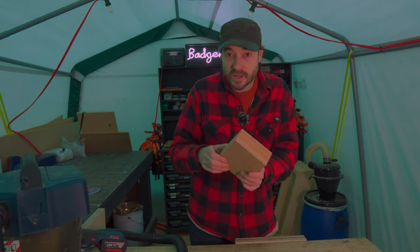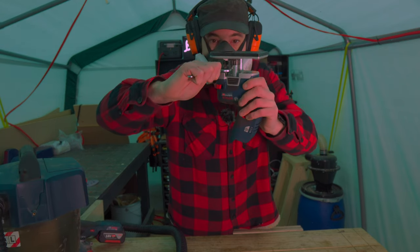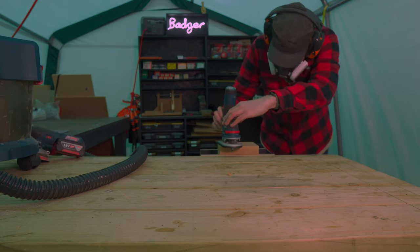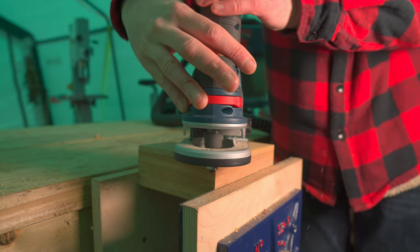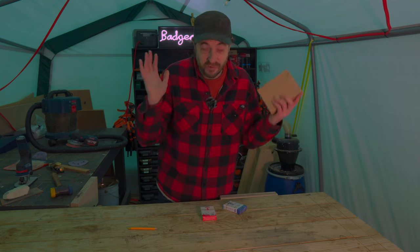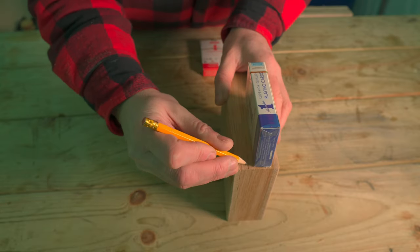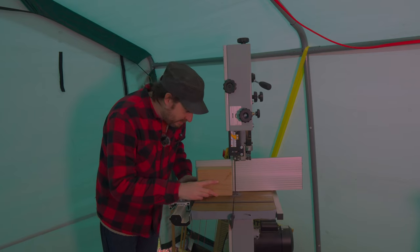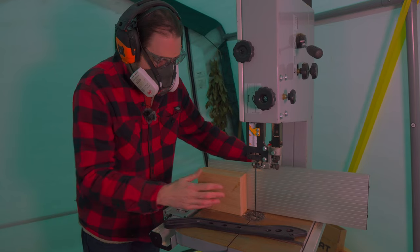I've sanded it down but I fancy adding a round-over to the top and the bottom, so I'm going to get my little 12-volt Bosch router out and add one. It's all rounded over — I hope you can hear me okay, it's really starting to tip it down out there. Now I need to cut this box open, so I'm going to work out where I want the cut to go, get that marked out, and use the bandsaw to cut it open. I've got quite a thin blade in here which is not the best for this, but it gives a nice thin kerf which is what I want, so we'll give it a go.